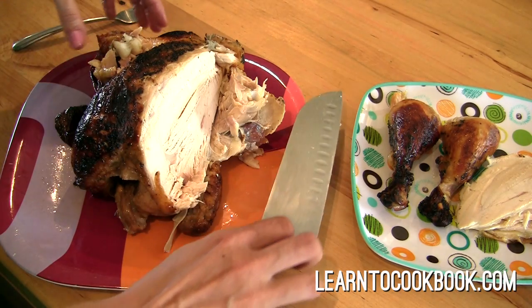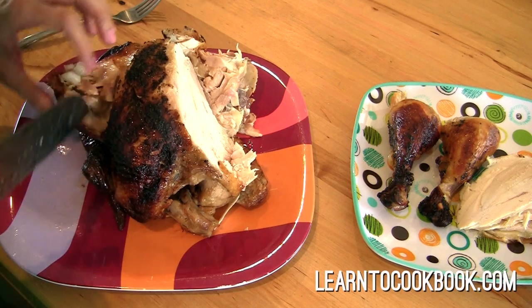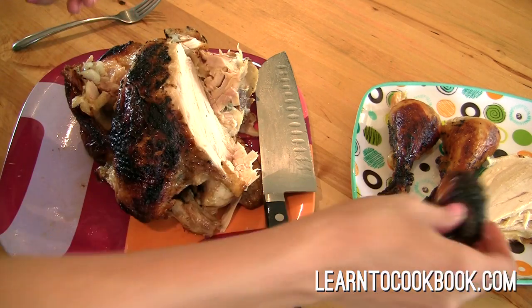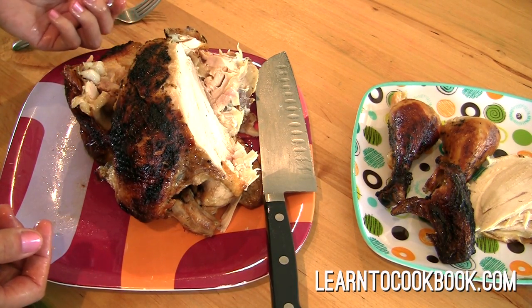That gives you the idea, right? There's also a thigh down here which you can kind of break off, and a little wing over here. Look at that. And that's how you basically cut up a chicken.